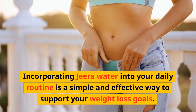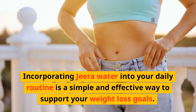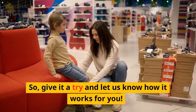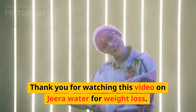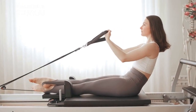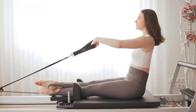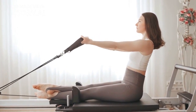Incorporating Jira Water into your daily routine is a simple and effective way to support your weight loss goals. Give it a try and let us know how it works for you. Thank you for watching this video on Jira Water for weight loss. If you found this information helpful, be sure to give this video a thumbs up and subscribe to our channel for more health and wellness tips.